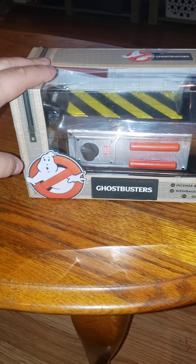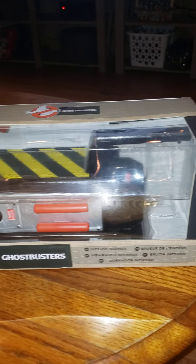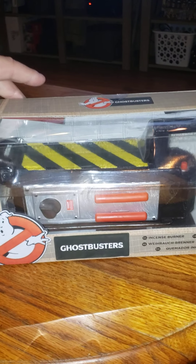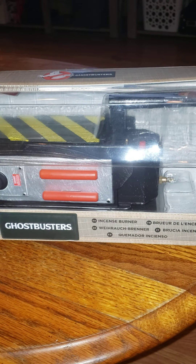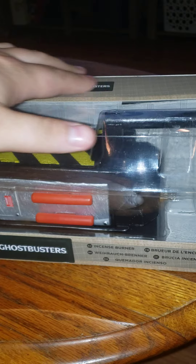Hey, what's going on YouTube, welcome back to the In Money Show! Today we'll be taking a look at this Ghostbusters incense burner ghost trap. It is very nicely detailed and has a khaki look to it.